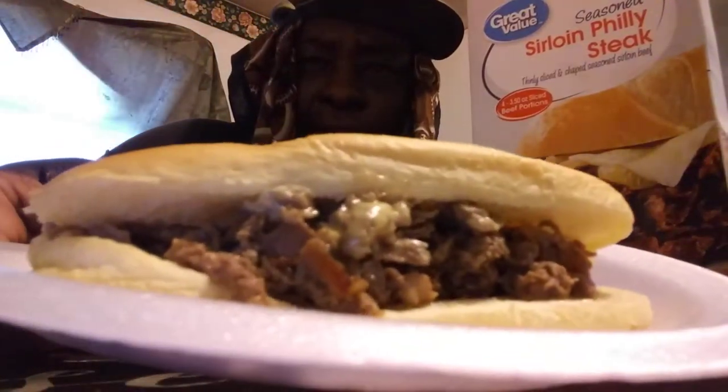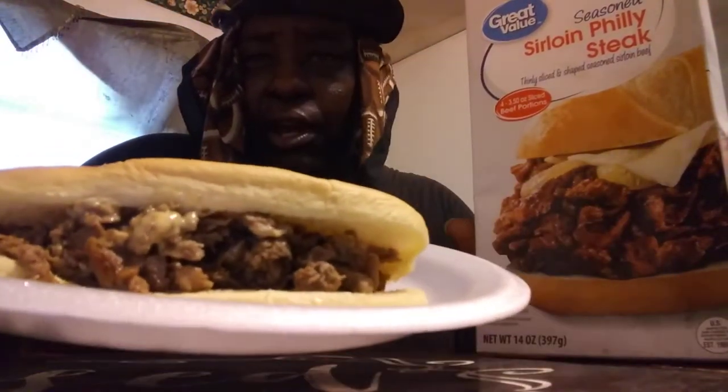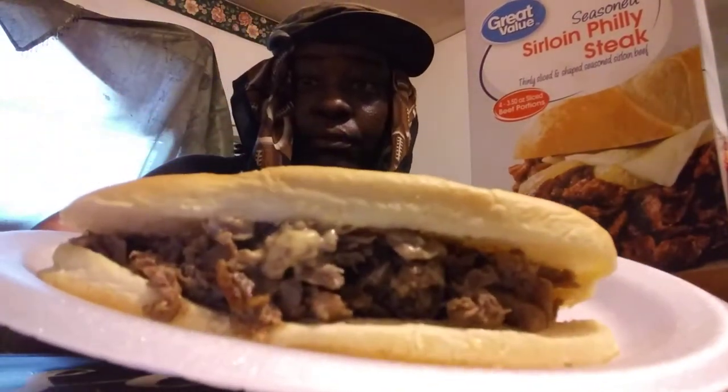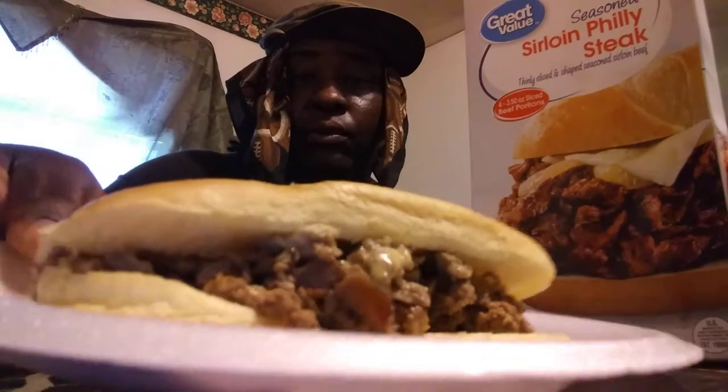That's what the steak looks like right there. Sirloin — it's actually Sirloin Philly steak. That's what it looks like. Now, I want to taste the meat for you guys. The purpose of this video is to taste the meat and see exactly what it tastes like.